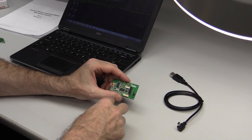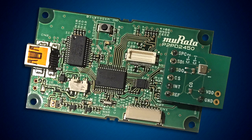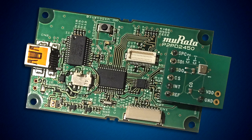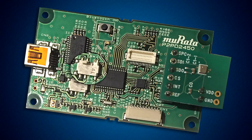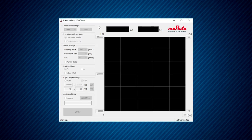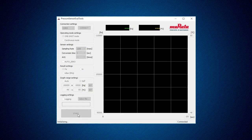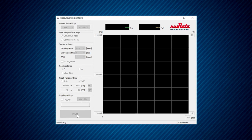Connect the pressure sensor motherboard to the evaluation board as shown. There is a slide switch on the evaluation board — switch it to on. Start the application, select the COM port, and press connect. Measurement of air pressure should now be possible. Measurements will begin by clicking start.